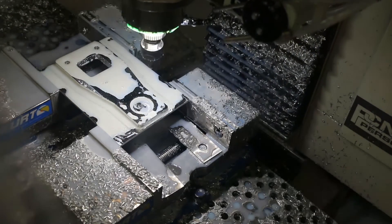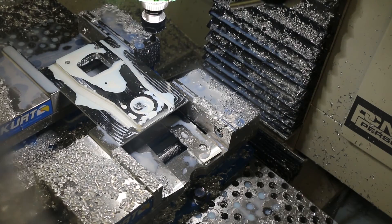Here it's just finishing up and we'll show what the final part looks like without coolant on it.